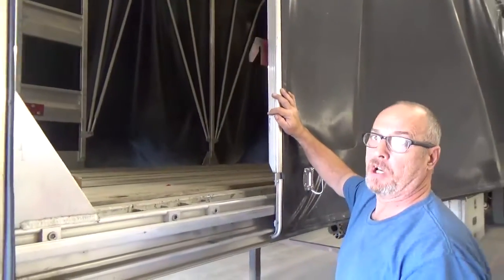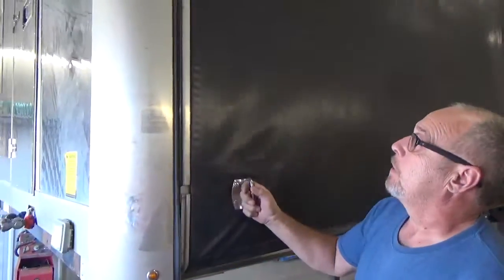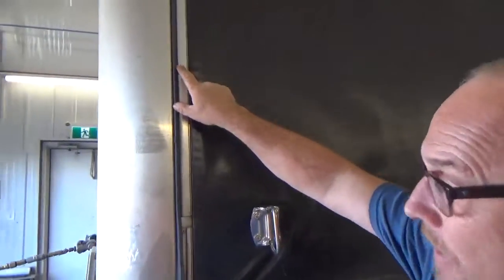Otherwise it won't lock them in place — it'll just keep pushing it back. So every time you'll have to lock and unlock the button. Once you see it went back into the slide, you have to check both sides of the trailer.